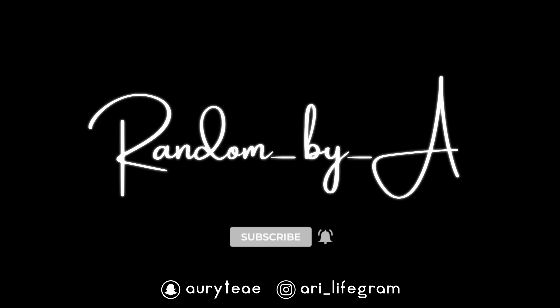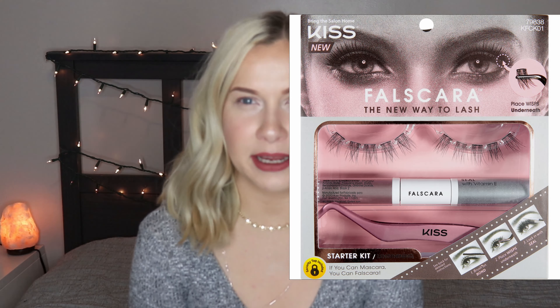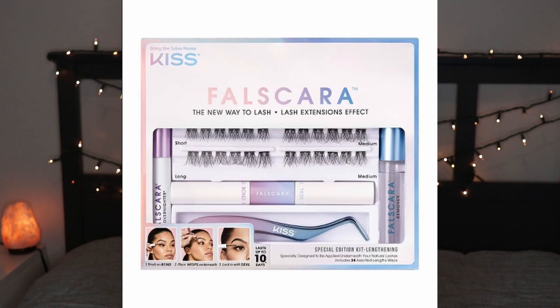This is a new version of Falscara. There was a previous version released around December 2019, and those started blowing up when quarantine started. The first version came in a pink package — same bond and seal packaging as this one — but the first version didn't say how long you could wear it. I would assume they suggested just one day. It is reusable when using makeup cleaner, alcohol, or their special Falscara makeup remover.